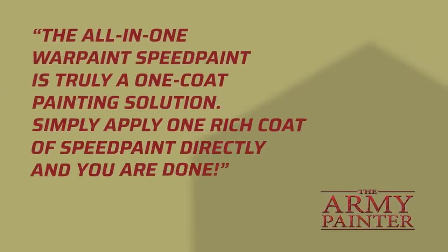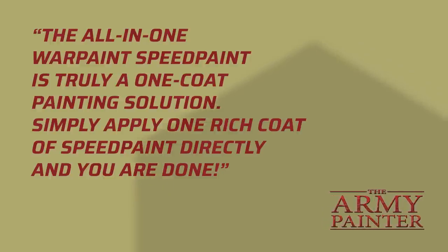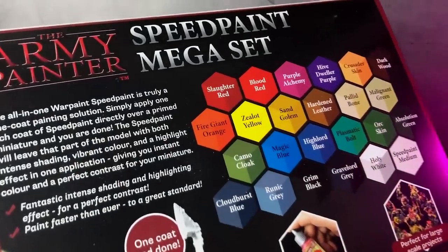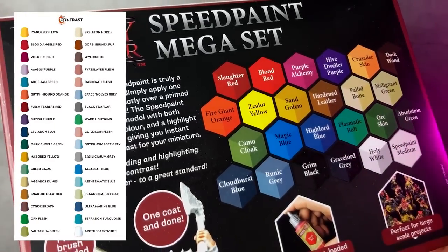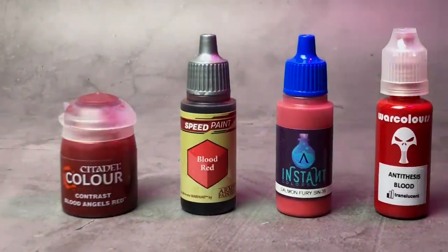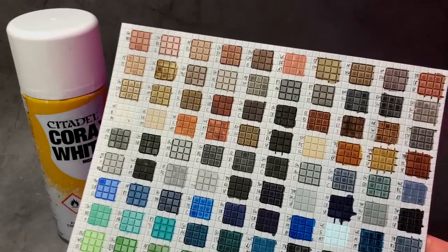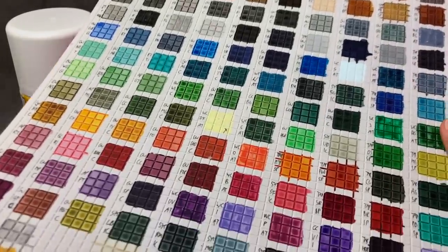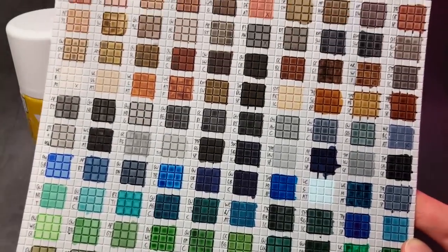The Army Painter promises that SpeedPaint is a real one-coat paint and provides a consistent feel across the range. The SpeedPaint range is very similar to the Contrast palette, though there are only 23 colors excluding SpeedPaint Medium, whereas Contrast has 35. For this review I painted Contrast, SpeedPaints, Instant Colors from Scale 75, and Anti-Thesis paints from War Colors on a sheet of plastic card primed with Corax White primer, photographed under 5500K neutral light.